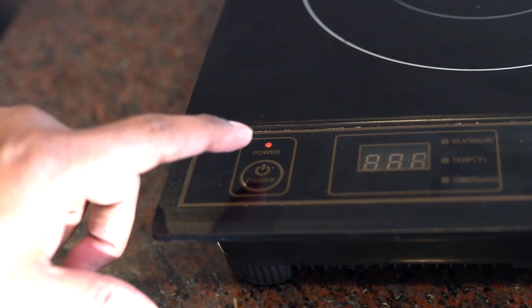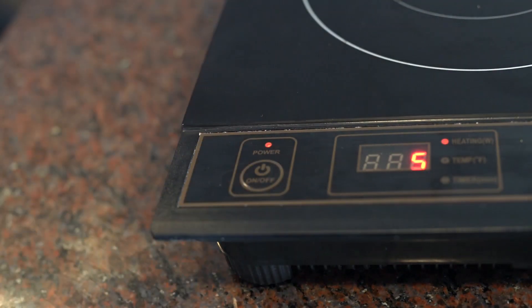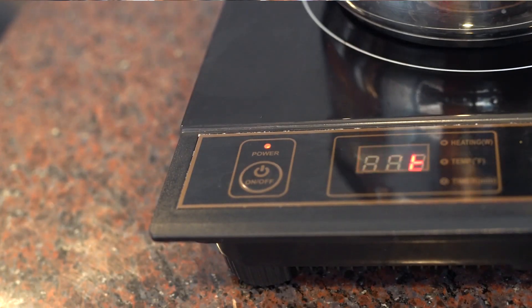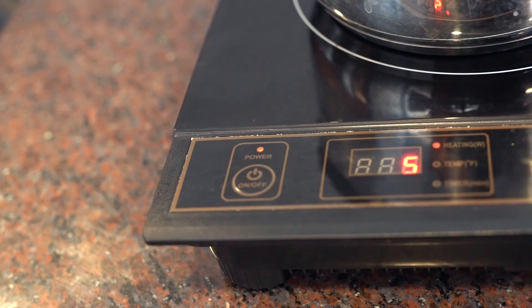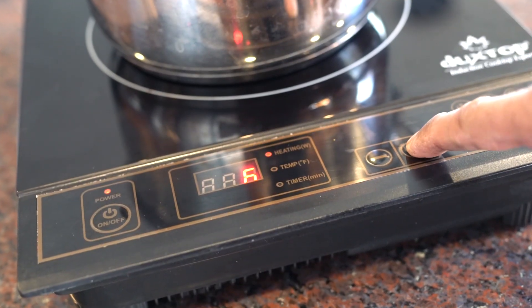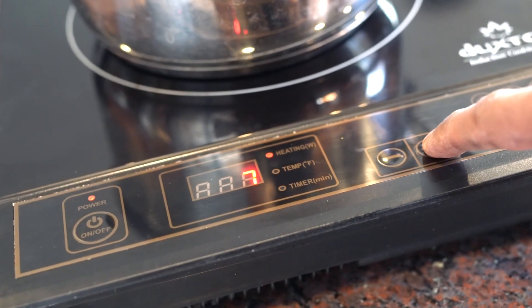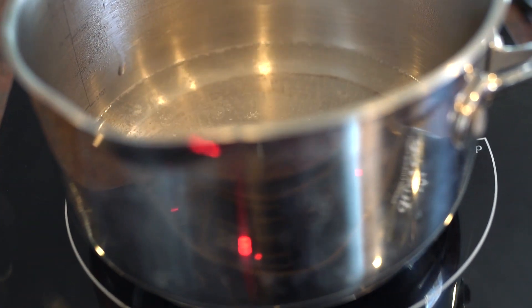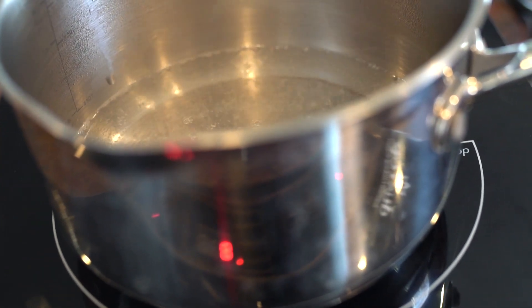Let's try this now. You can change the power level from 1 to 10. It heats rapidly and this is very efficient.